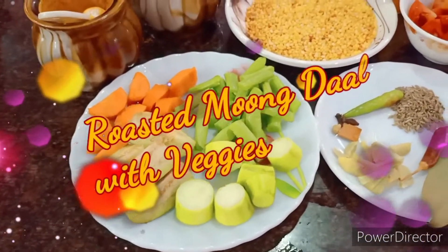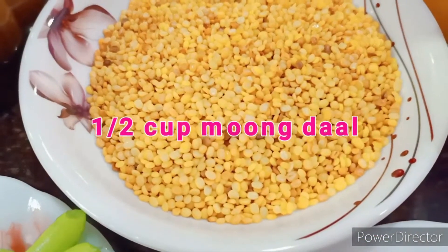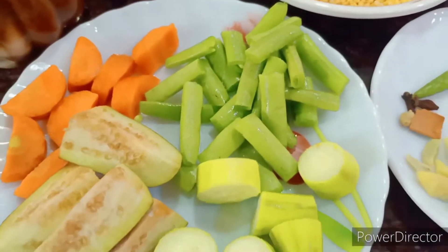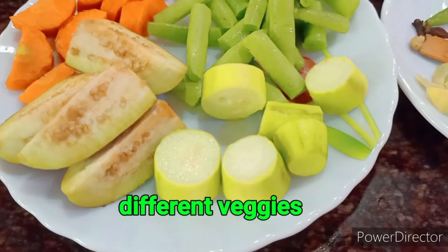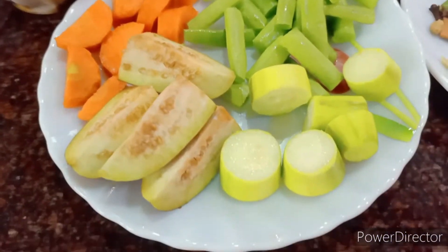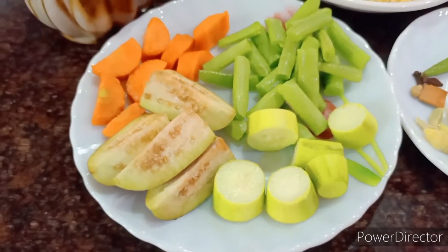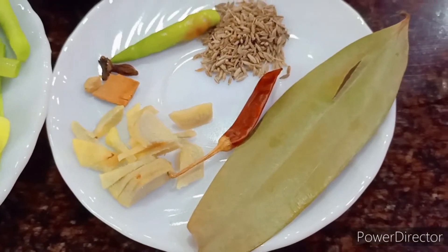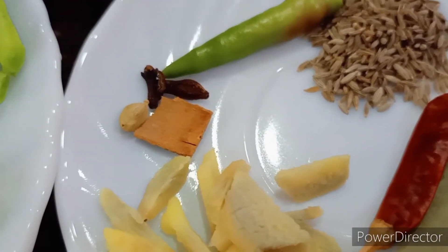Let me introduce you to the ingredients. I've taken around half a cup of moong dal and dry roasted it in a karai. Apart from that I'm putting in all the vegetables — some pointed gourd or potol, some French beans, carrots, just half a carrot, and just half a brinjal. You can put in any veggies of your choice. I will not be using onion in this dish.